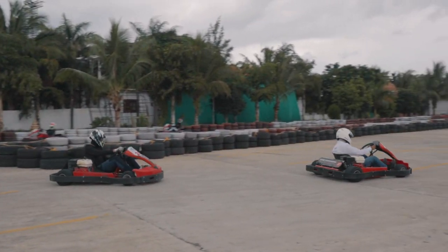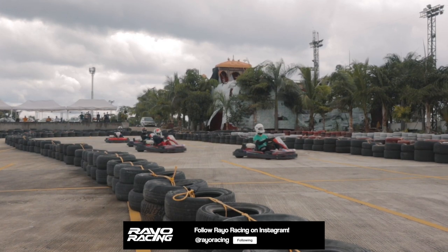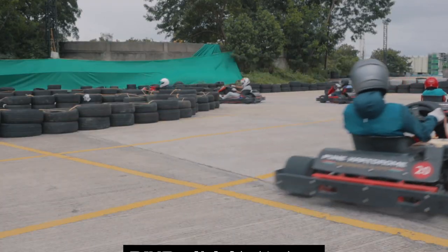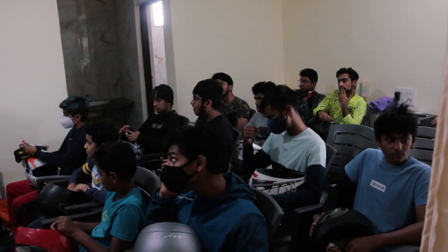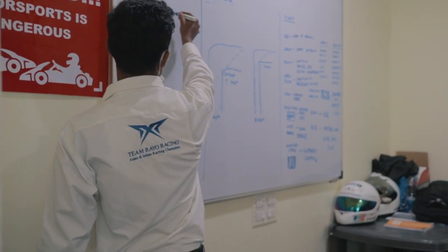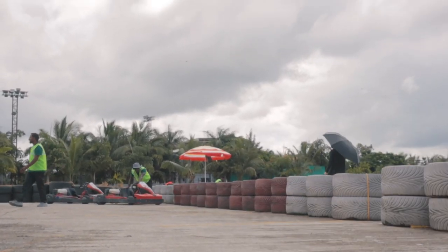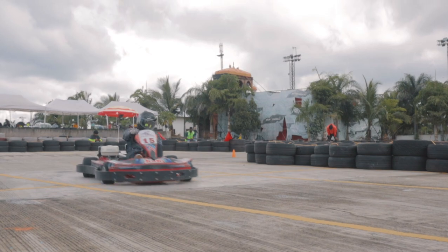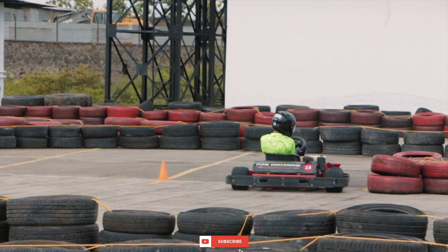The first session of the day was quite different to anything we had done in the last episode. This time the instructors also jumped into the karts and everyone had to follow them. Basically, this was practice for all drivers to understand and learn the racing line. After that, we headed back to the classroom to understand about apexes and how to judge what corner has what apex. The cones you see in the frame are to make the driver stay as close to the apex as possible, so that each and every driver can remember and execute the racing line and apex at each and every corner.